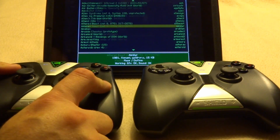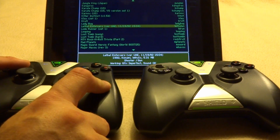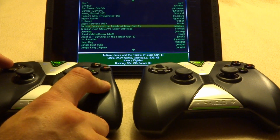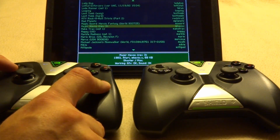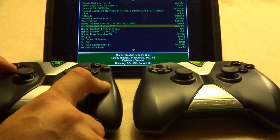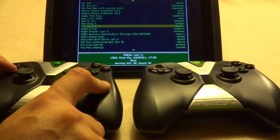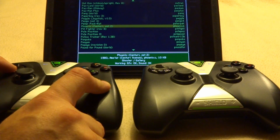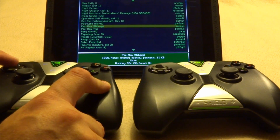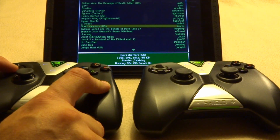Let's find something that uses two players at the same time. I was going to use Mario Brothers, but I get in trouble when I record Nintendo stuff. Joust will work. So let's go ahead and hit Joust.